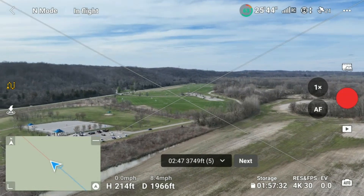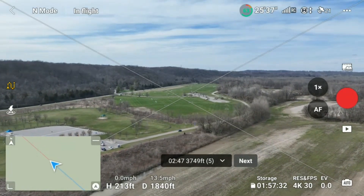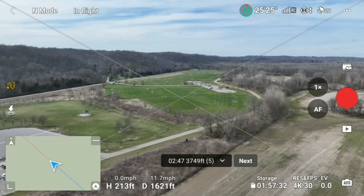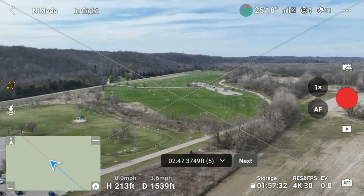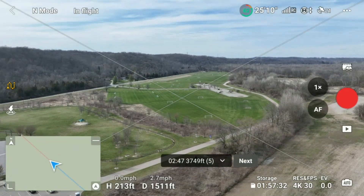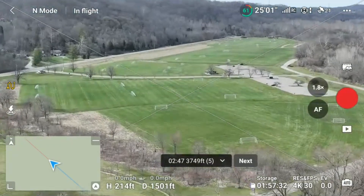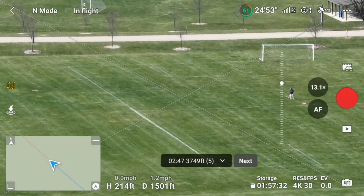Let's do 1,500 feet. You can see how far out we are — getting that close to an object is pretty good. Still good at 62% battery. Been flying now for almost 12 minutes and it's fighting a little bit of wind. Okay, that's 1,500 feet. Let's do the zoom again. Gimbal up, move it over a little.